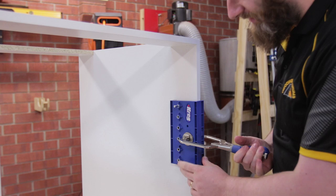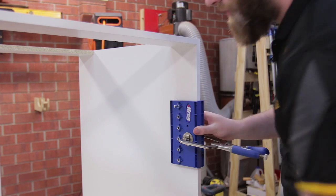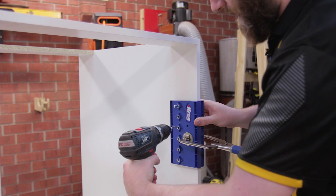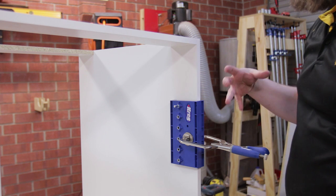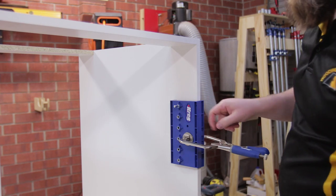You technically don't have to clamp this, and you could use an F clamp or something like that, but I've found it makes it a lot quicker and the results have a little bit less tear out because the guide bushings go all the way. For this cabinet, because I'm not having it in the kitchen, I don't need a huge range of adjustability - I'm just going every second hole down.